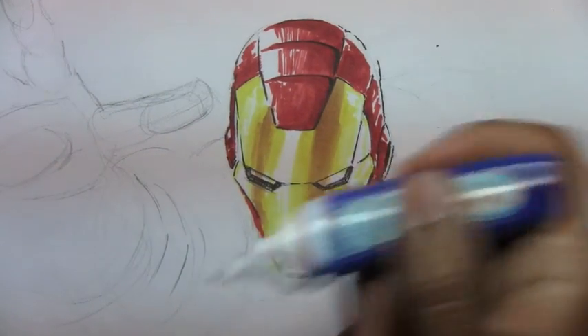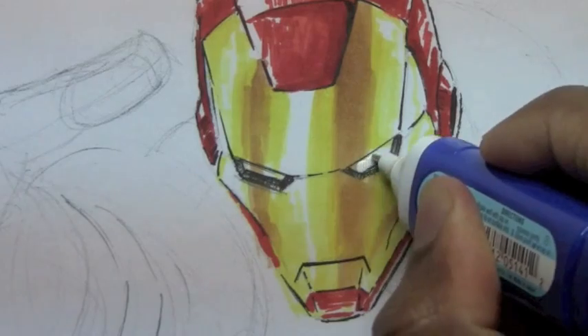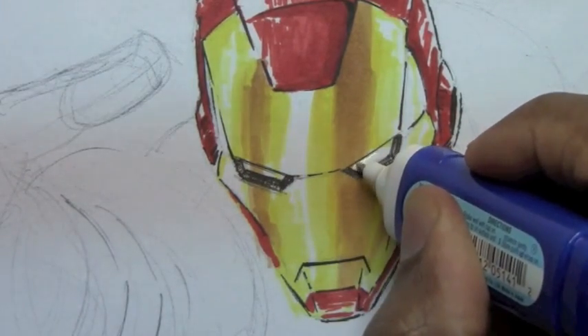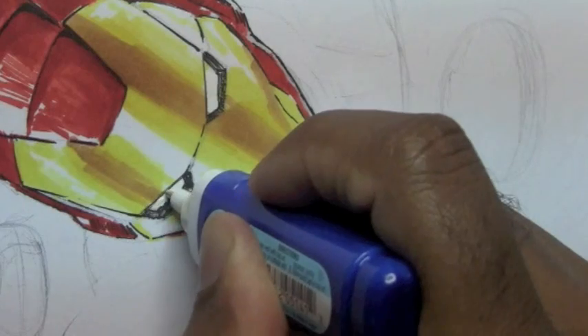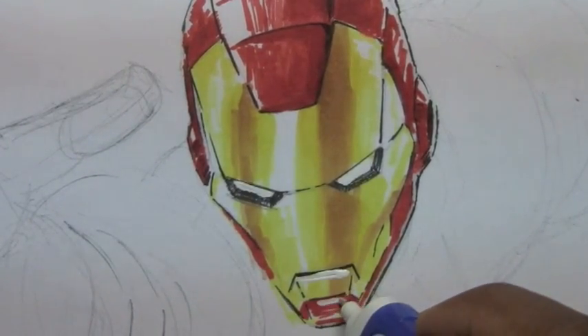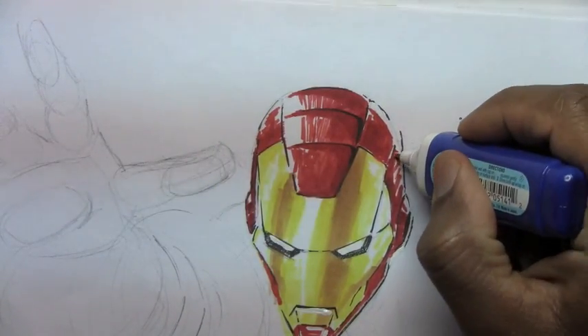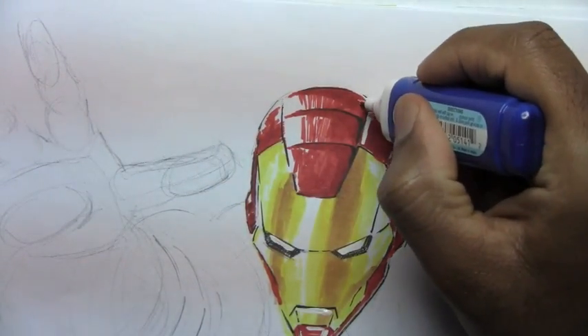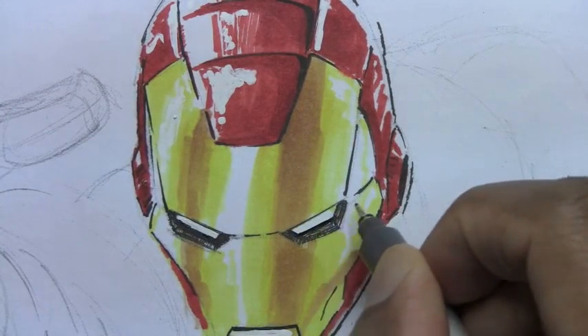Next I'm going to switch to my white-out pen — shake it up, make sure it's loose. We're going to make his eyes solid white. This is how you fix areas where you want solid white, shines around his mouth area, or highlights. And if you went over an area and didn't want it colored in, you can just use the white-out pen.